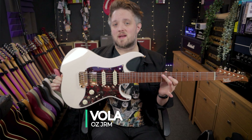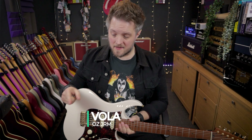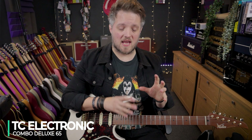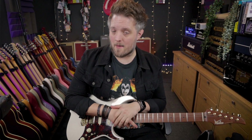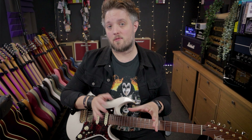Gear-wise, I'm going to be using my Vola Guitars OzJRM for this. This is plugged straight into the Bebo, and that's running into the TC Electronics Combo Deluxe 65, which is a pedal that simulates the sound of a '65 Deluxe Reverb amp. I'm going to be using that for the first part of the video where we talk about the effects built into the Bebo, and then later on we're going to talk about the built-in amps as well.